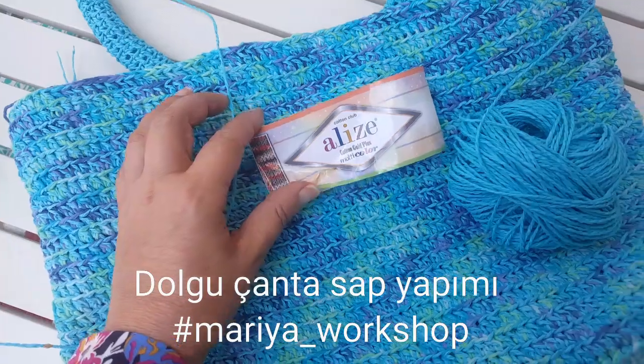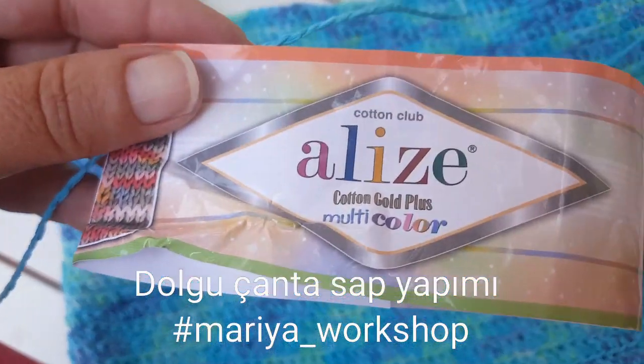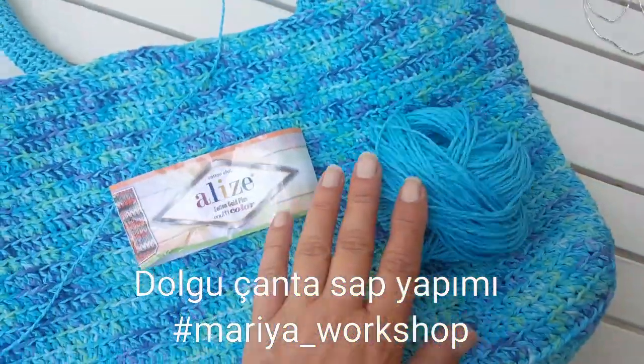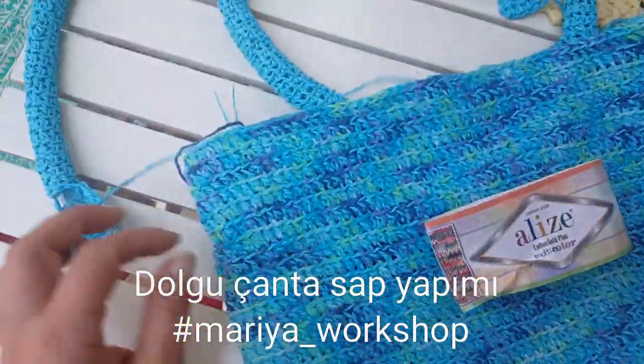Merhaba arkadaşlar. Biz artık kağıt ipliği ve şöyle yakından göstereyim. Golden Plus Alize'nin multi-color olan iplerini karıştırdık. Kağıt ipliği böyle bir çanta ördük.